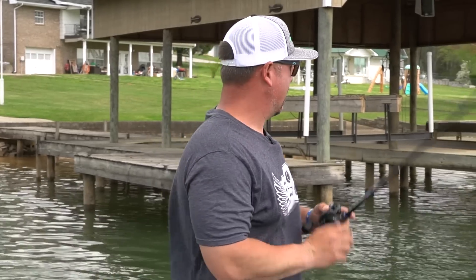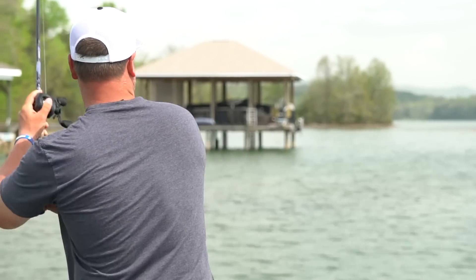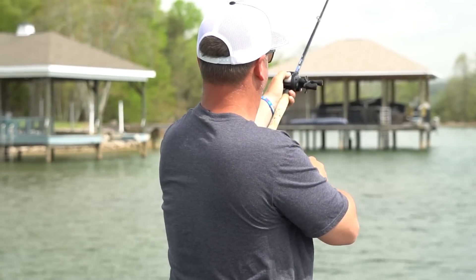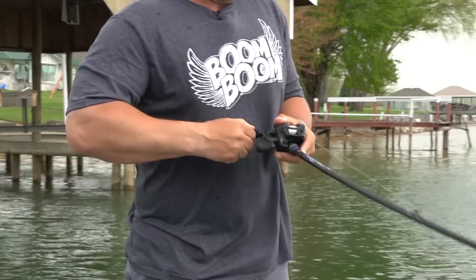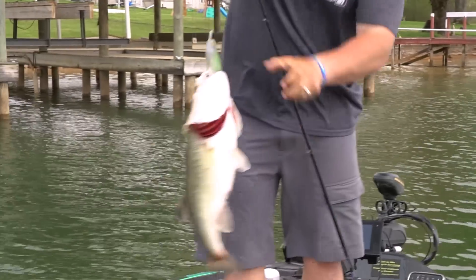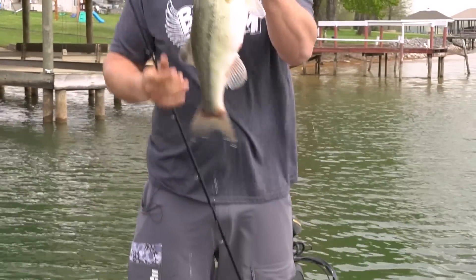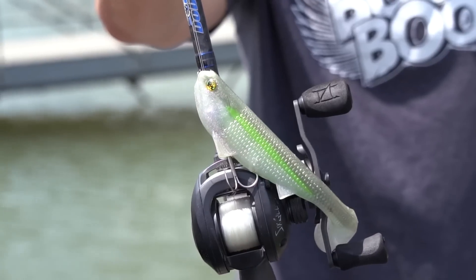Hey, you might want to film this cast — it comes out like a ridge. I'm actually gonna bite right there. Don't swing on that first bump, wait till that second one. Just like that — got the Boom Boom Swimbait for you.